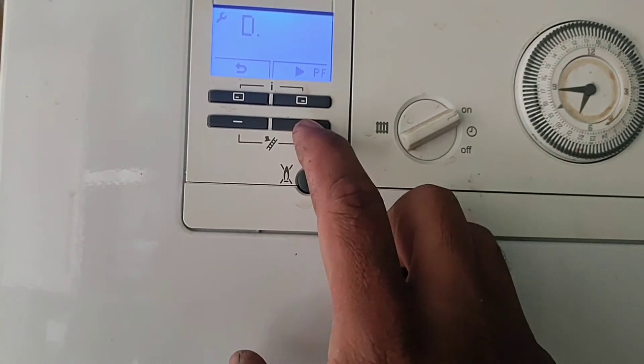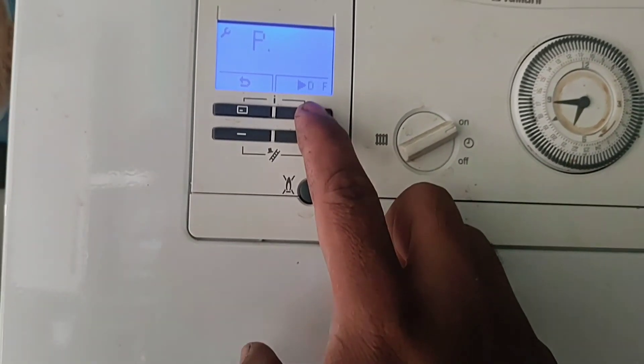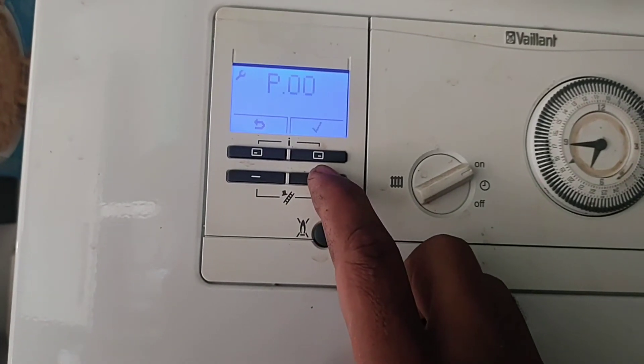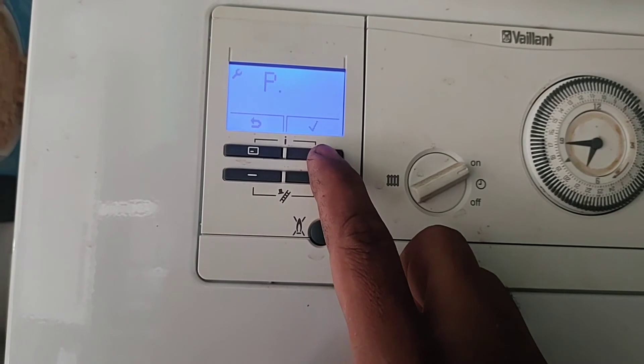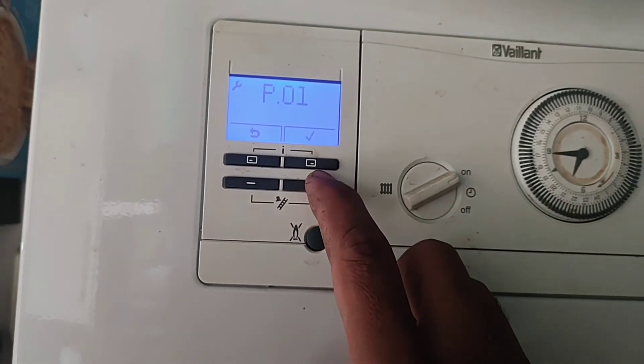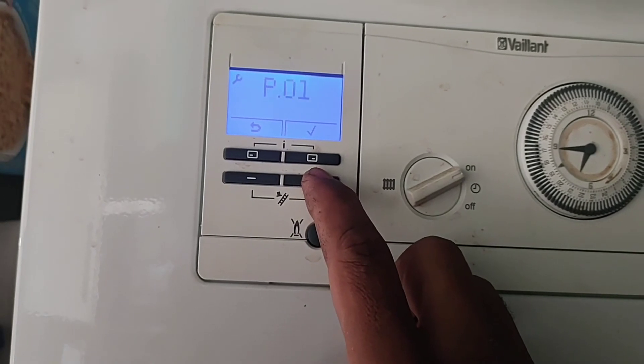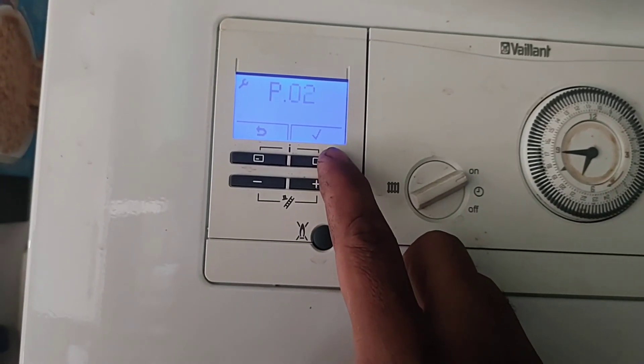Press the top right button again and it goes to the P menu. Press the plus button and it goes to P00 — that's purge mode for taking it out. Press plus again for P01 — that's high flame. Press plus again for P02 — that's low flame.